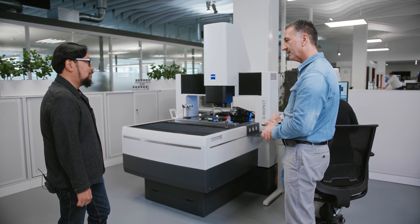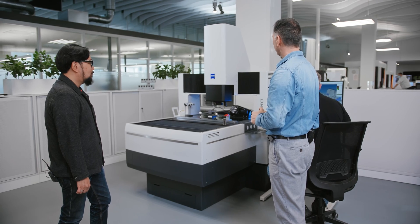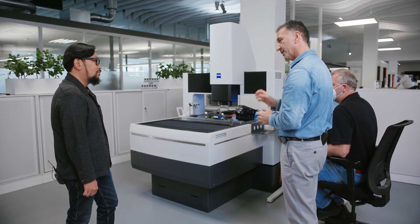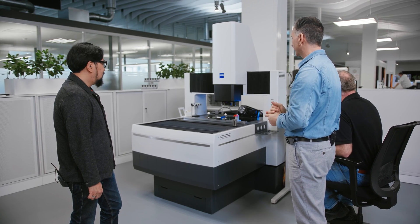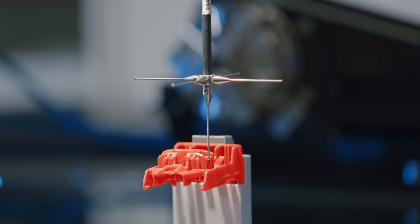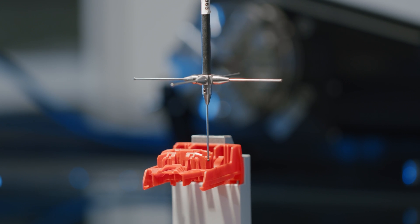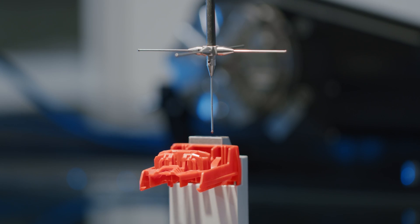Last but not least, we show you VAST probing. It saves you a lot of time and money. For example, measuring a circle on this red part with single-point probing takes up to two to two-and-a-half seconds per point. With VAST probing, you reduce that to 1.2 seconds — that's now the standard. You can absolutely see the time savings, and with an easy click in the software you can choose the VAST probing option.